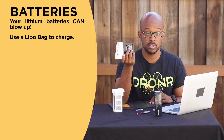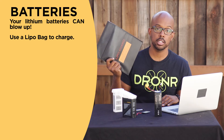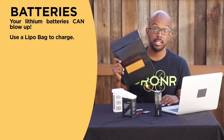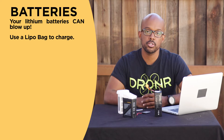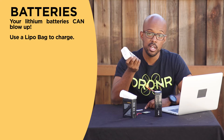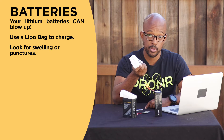It's just a safety precaution — why not be safe rather than sorry? And these bags are super inexpensive; I think this one was like a dollar online. You can buy them on Amazon — really cheap, and it can save you a lot of time and money. Another danger is that if you crash your drone and a battery gets punctured or shows any sign of swelling, that is super dangerous. You should not use that battery anymore. You should completely discharge it and dispose of it.